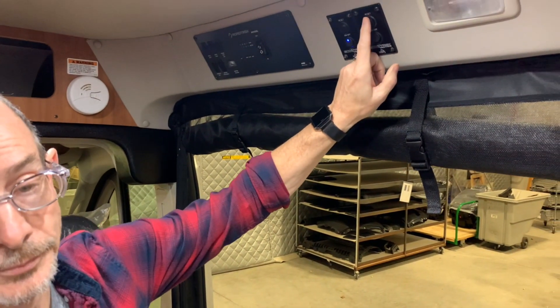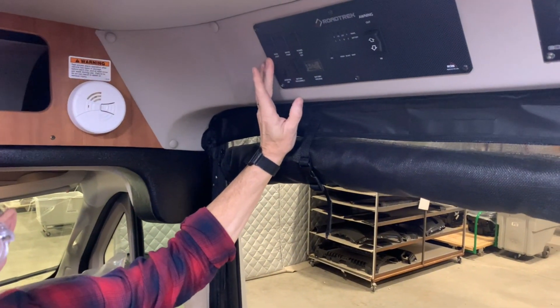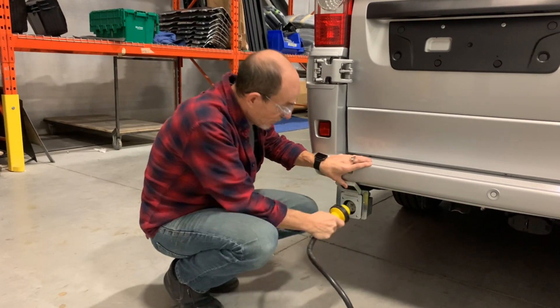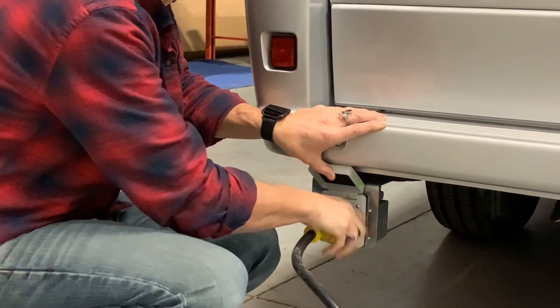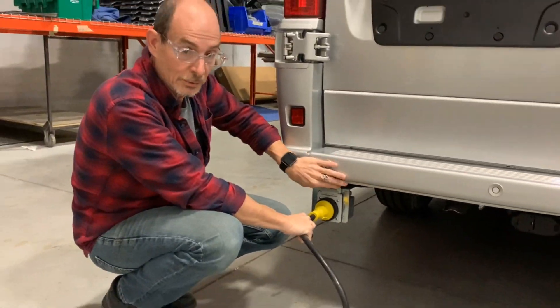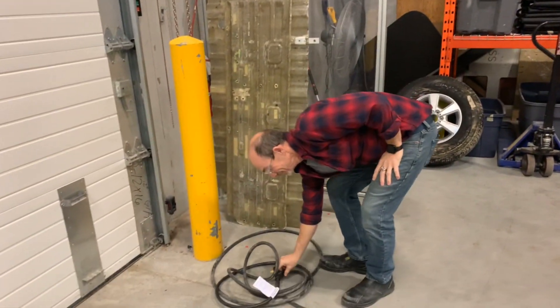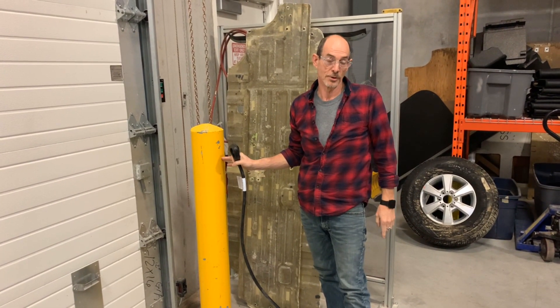To connect your RV to shore power, there are a number of steps. First and foremost, turn on your batteries, then turn on the inverter. After this, you can go outside and plug in your coach. The shore power cord supplied with your unit is a twist lock — it has only one way to go in, and then you tighten it down, locking it into the outlet. Then you would plug into the post and activate the power at the post.